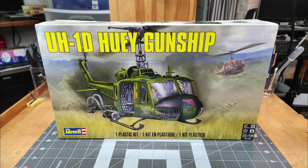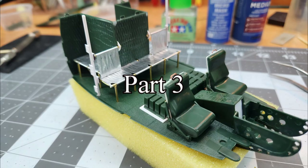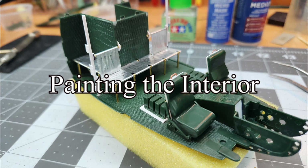Well, hello and welcome to the channel. Here we are once again. This video is going to be part three of our UH-1D Huey gunship by Revell. In this video, we're going to be doing the painting of our interior. And as you can see here, this is where we left our interior in our last video.